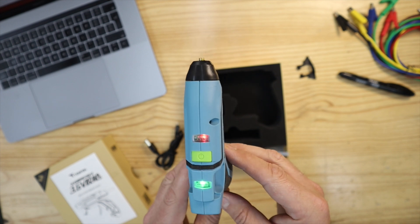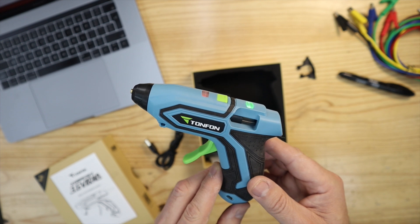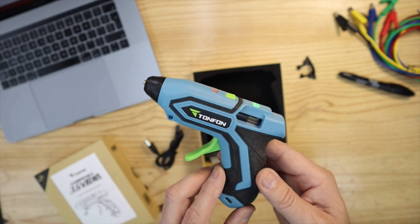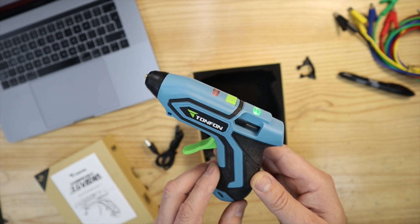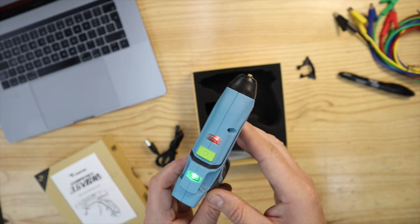This unit will switch off automatically after about 10 minutes of not being used, which is very handy to save battery power. It then takes less than 60 seconds again to warm up.